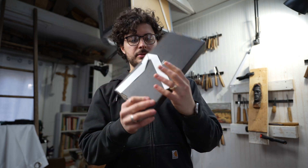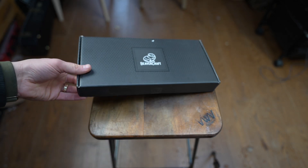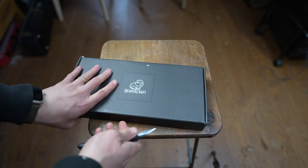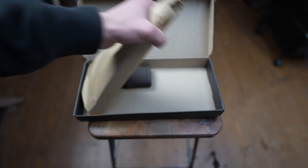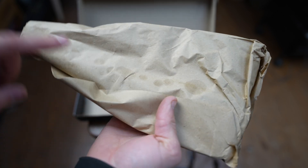Let's set this down on the table and take a look at it. Nothing too fancy as far as the packaging goes — pretty straightforward. Only appropriate that we use the BeaverCraft knife to open it up. Pretty minimal packaging, but what do you expect for that price? Looks like a little bit of residual oil — maybe rust prevention.